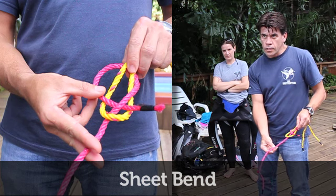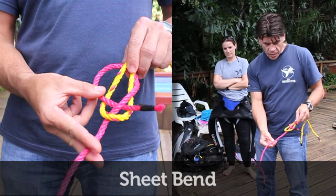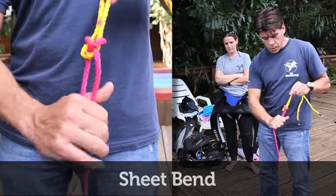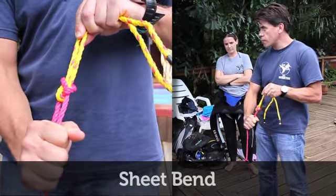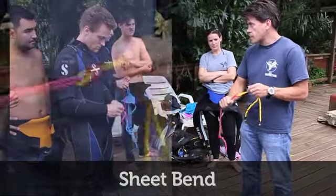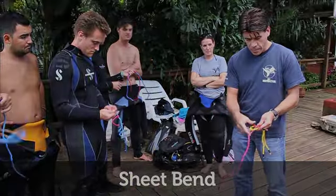Four. So I always remember — you make a four. And when you pull it tight, what does the red look like now? Eight. So for me, the sheet bend is four to eight. It's just the way I remember it.